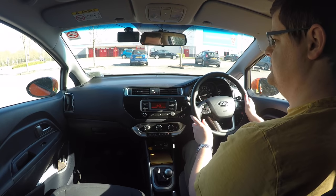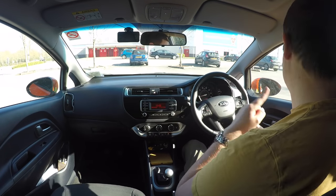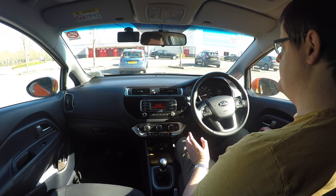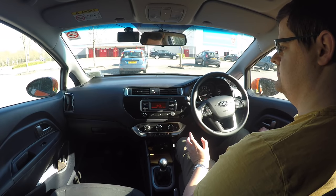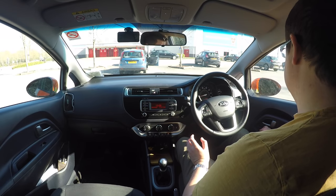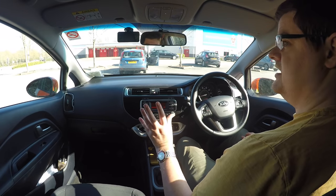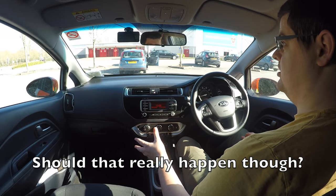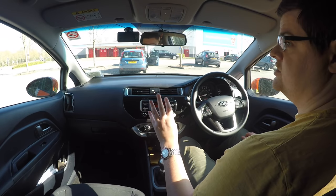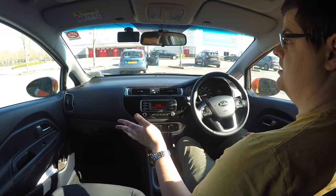If you stared in your mirrors, that could be a fail. But just dipping them down and then keeping your observations elsewhere — looking in your blind spots — would be acceptable. One of the main disadvantages of dipping mirrors down is you must remember to move them back up once you've finished. If you forget, it won't be an immediate fail. Find a safe place to stop after you've driven off and readjust them. If you left them dipped down and drove for a good 10 minutes, you could have problems doing a lane change. But if you adjust them just a few seconds after driving off, that's fine.